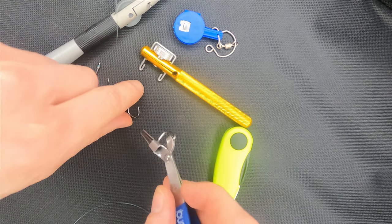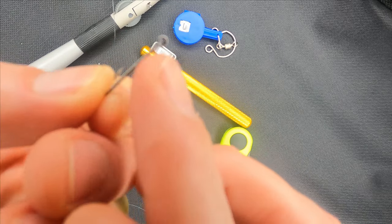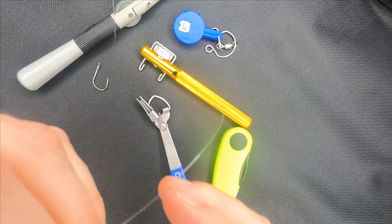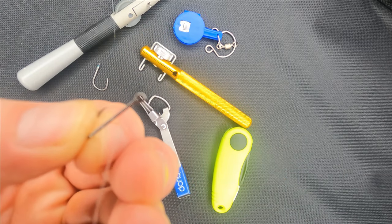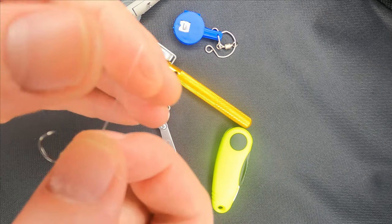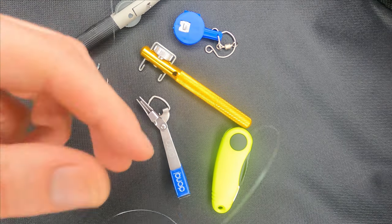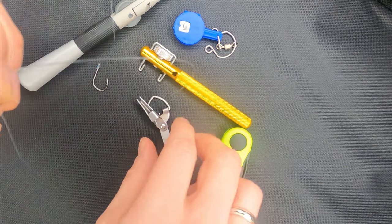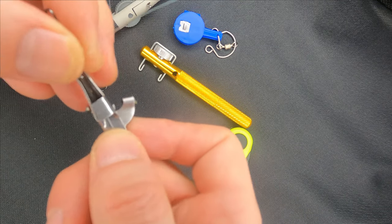Now let us make the same process with the hook which has an eye. You simply take the hook, put the line through the eye, the hook goes into the position which I'm going to show you in a moment, and then you repeat the same steps as I've shown you with the first hook.